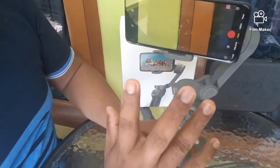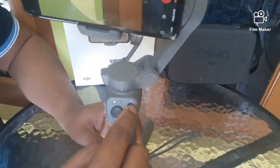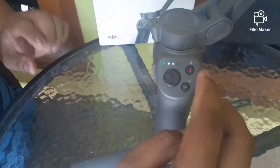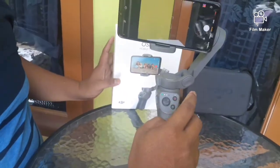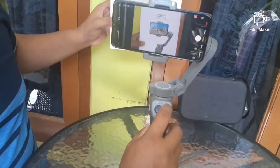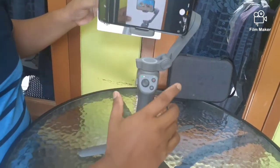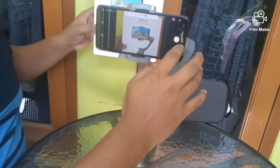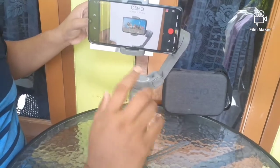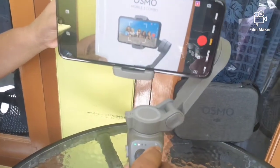Nah, ini siap dipakai lagi. Untuk berikutnya, tombol merah ini untuk pengambilan gambar. Ketika kita mau ambil foto, tinggal klik tombol merah sekali. Nah, itu sudah berarti sudah diambil fotonya. Kemudian kalau mau mengambil video, kita tinggal klik sekali saja. Nah, ini sudah masuk, sudah direkam.